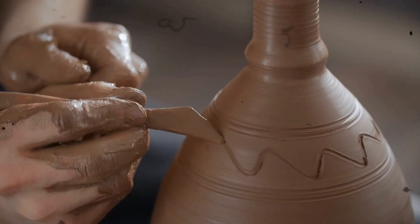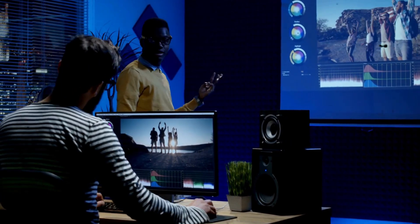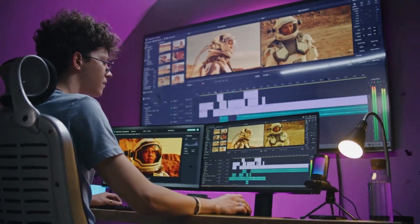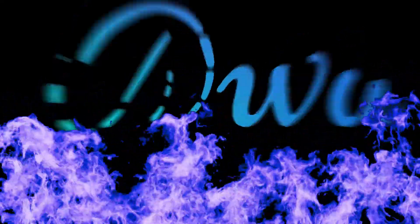Video editing is an art, and like any art, it gets better with practice. But don't worry. In this video, I'm going to show you how to turn simple video clips into eye-catching, professional-looking edits. And the best part? We're doing it all using Canva. Let's get started.